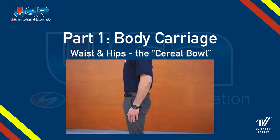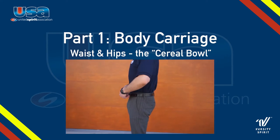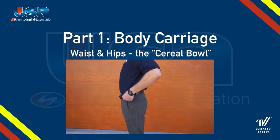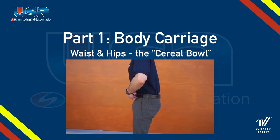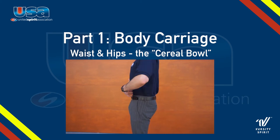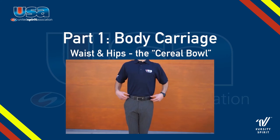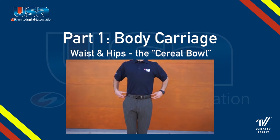Next, let's discuss what to do with the waist. You want to imagine your waist as a cereal bowl full of milk. If your stomach is too far forward and your waist is tilted, that milk is going to spill out the front. If you're hunched over, that milk is going to spill out the back. The best way to find the middle ground: put your hand on your hips and make sure that your stomach is tucked in and that your waist is flat to the ground.